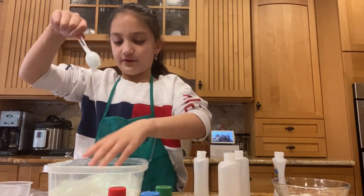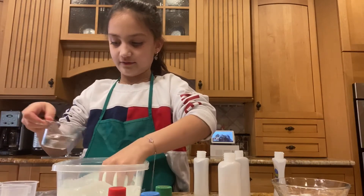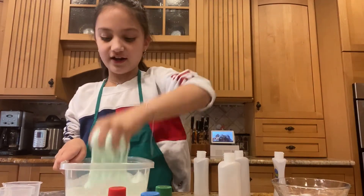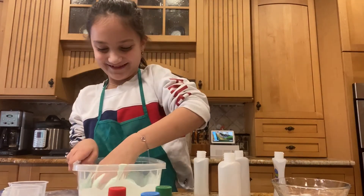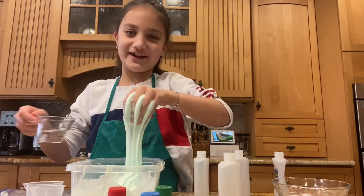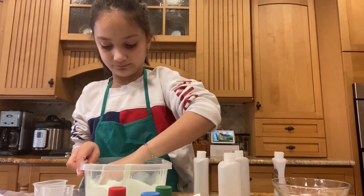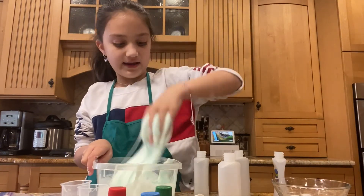I think it's coming off the sides so I can finally put my hands in. Oh, it feels weird. We're going to add some activator. Oh, that's nice and warm. Just going to mix it in. It's coming off the sides and it's really stretchy. It's really stretchy because I added the right amount of shaving foam. Wow, this is already 10 minutes I've been talking. It's coming off the sides of the bowl and it's just like a light green, like I wanted it.